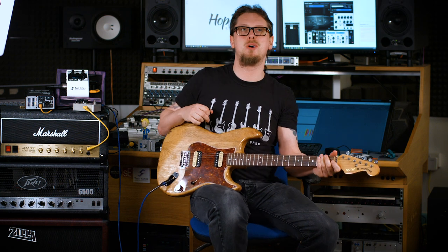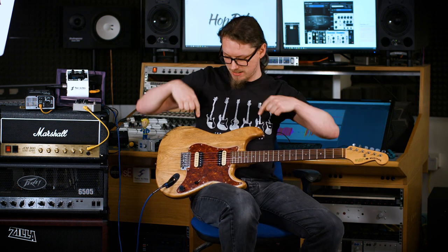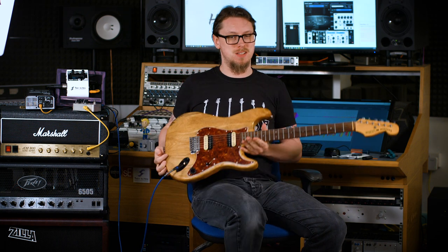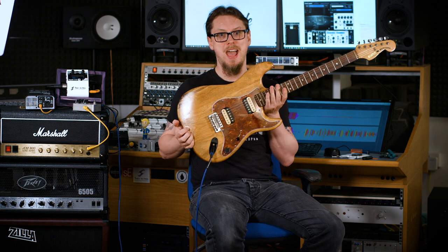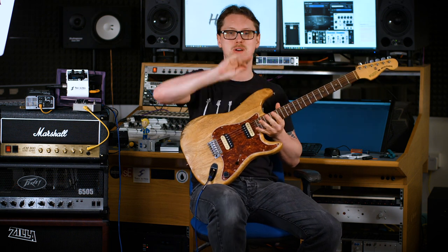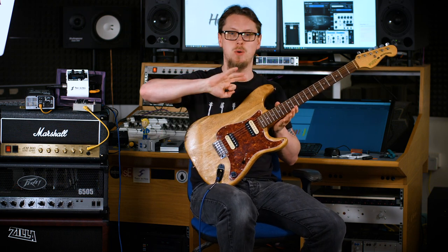Hi everyone, Adam Steele here from Hot Pole Studios. Today we're going to be talking about this guitar. You might have seen this guitar on the channel before, but not quite like this. Everything is going to change, and this is going to be a long video talking about the upgrade process, thoughts, and why.